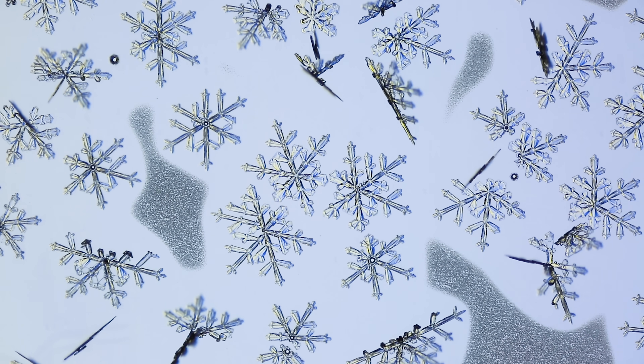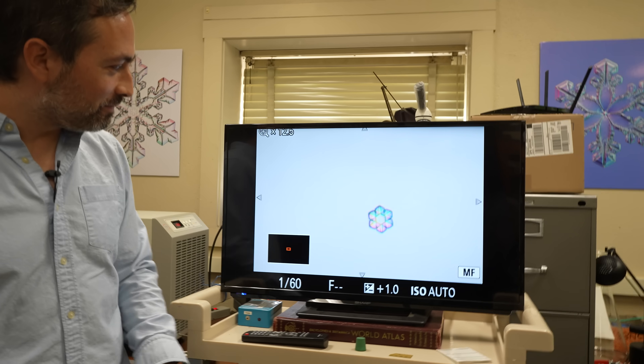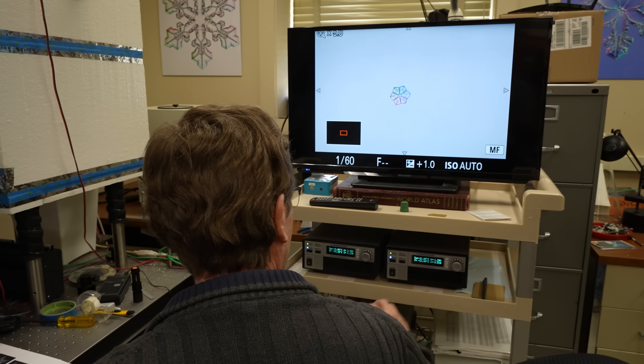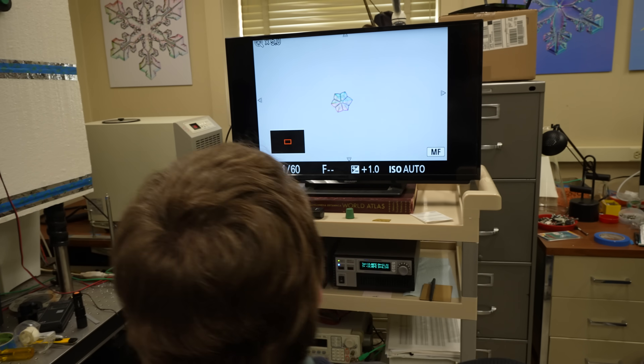Ken knows so much about snowflakes, he can design and construct them to his own specifications. What's happening now is it's growing and doing its thing. It's at minus 13 Celsius now, but I want to make some branches — I'll just turn this down to minus 15, and then I'm going to increase the humidity a little bit, the supersaturation. And you'll start to see branches come out there.